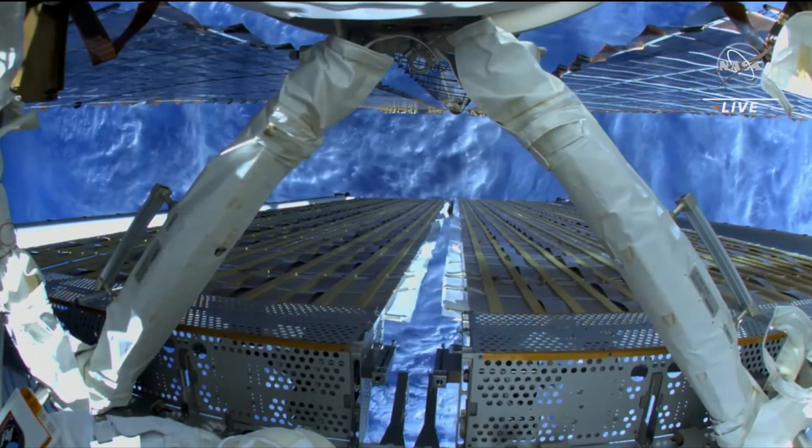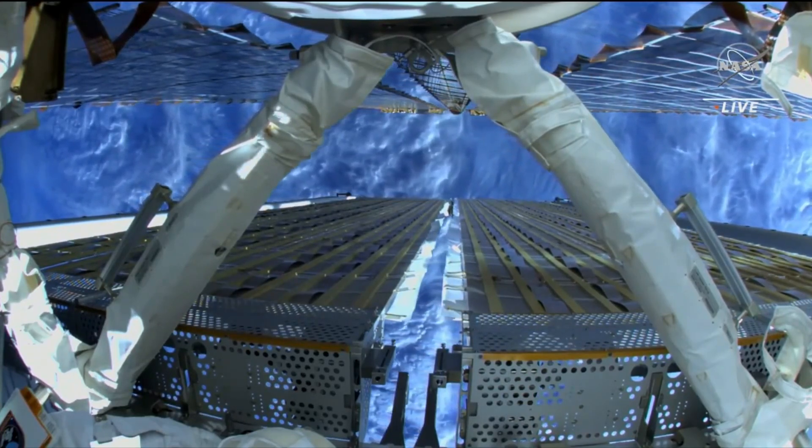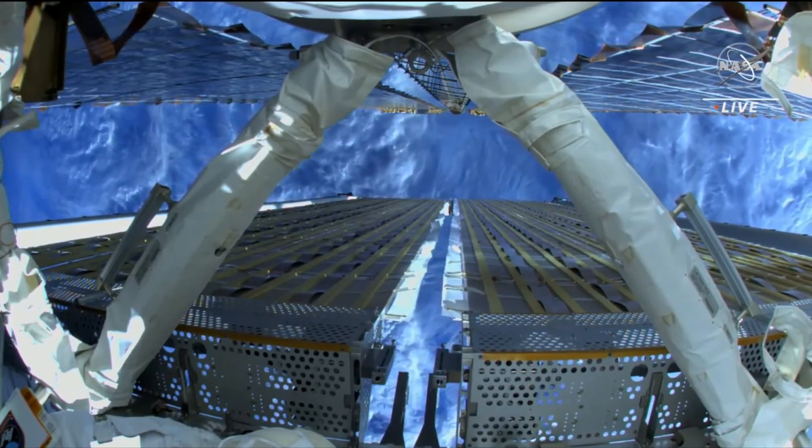The array is continuing to unfurl — this is the view that Josh Cassata is getting right now as it unfurls away from him after he released those two launch restraint bolts.